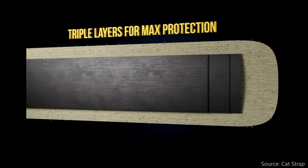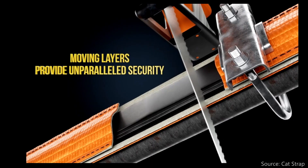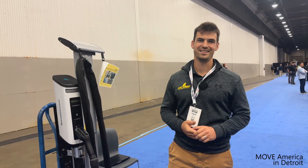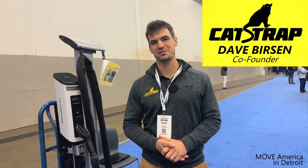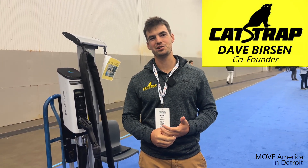And through all their testing, they've learned how to best deter various cutting devices and have developed a solution to protect EV charging cables. Here's Dave to explain how it all works. Hey there, my name is Dave. I'm one of the co-founders of Catstrap, and we make anti-theft devices for the EV charging space.